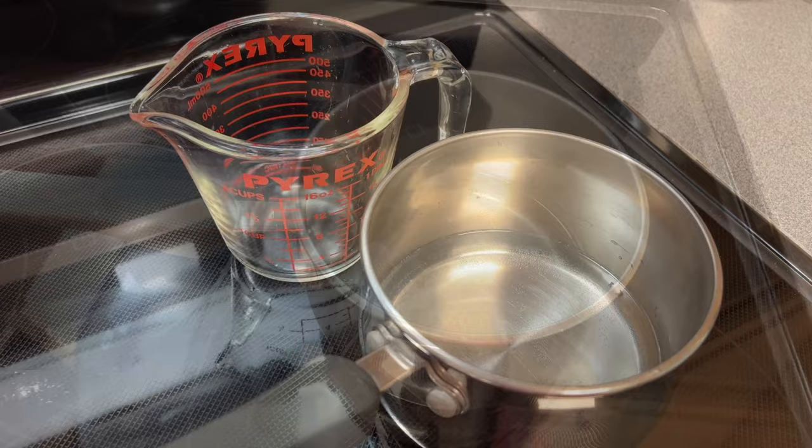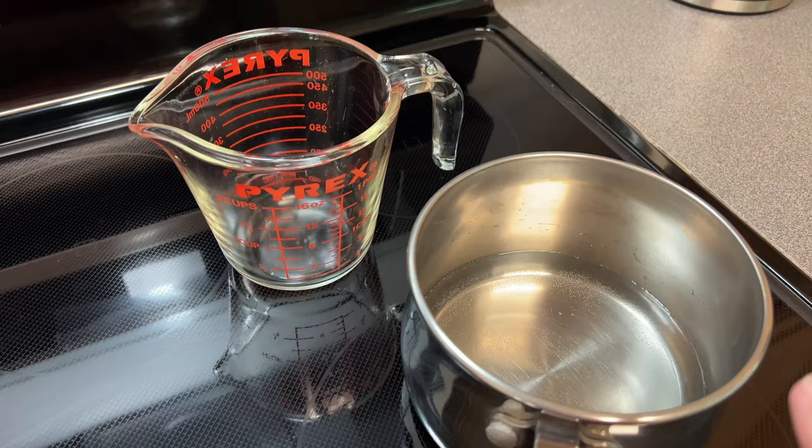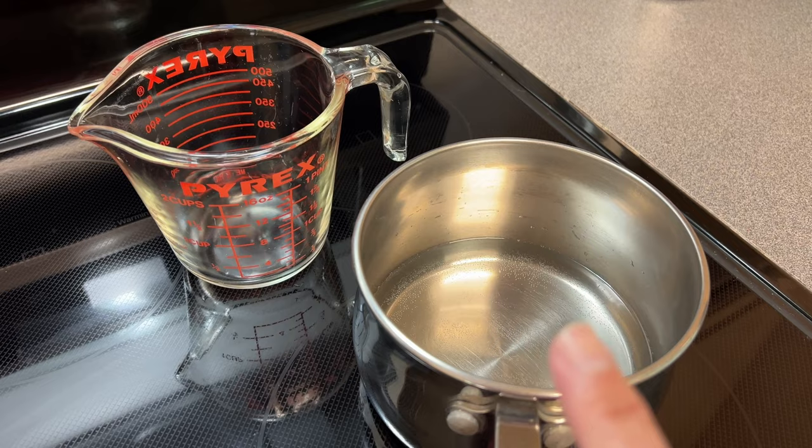Sometimes I double this batch just so I don't have to go through these steps more than once, especially in the summertime when I'm switching it out a lot. In that case you would do half a cup of sugar and two cups of water and then do it in the same way.